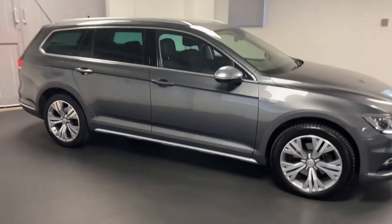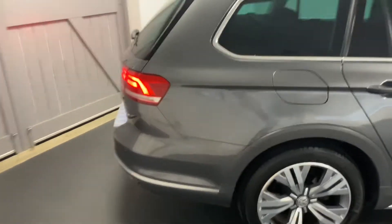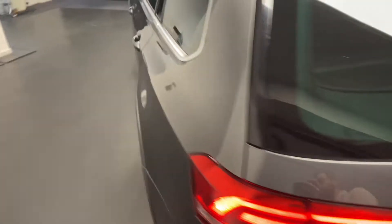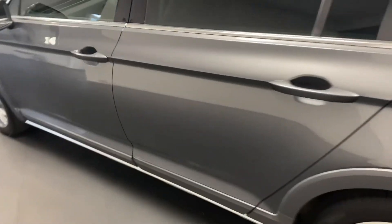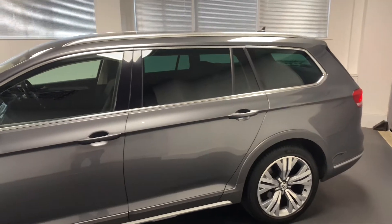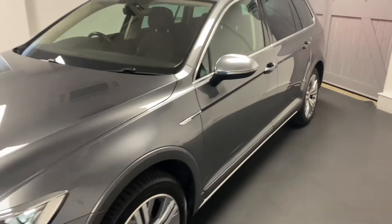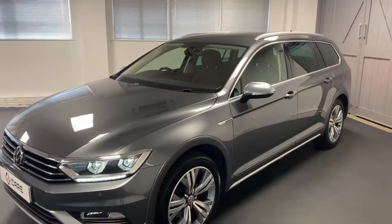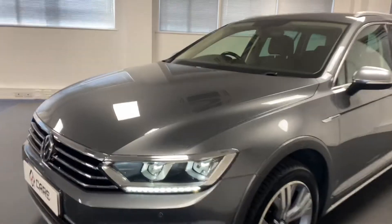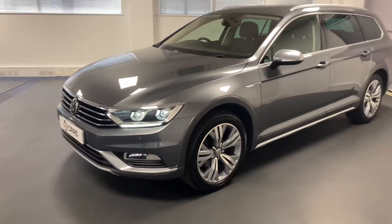The great thing about this car is the specification. It's got some really nice factory options including things such as the electric tailgate, heated front and rear seats, and the digital dash. It's also got the Discovery Pro navigation system — the larger screen — which includes Apple CarPlay and Android Auto. One of the most important features is the LED lights, which are fantastic at night time especially in winter. You've got a really good headlamp there.